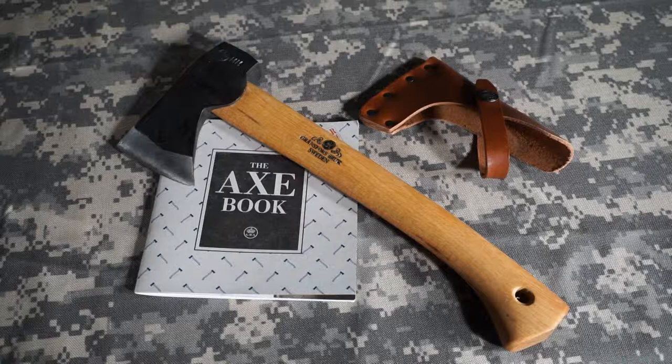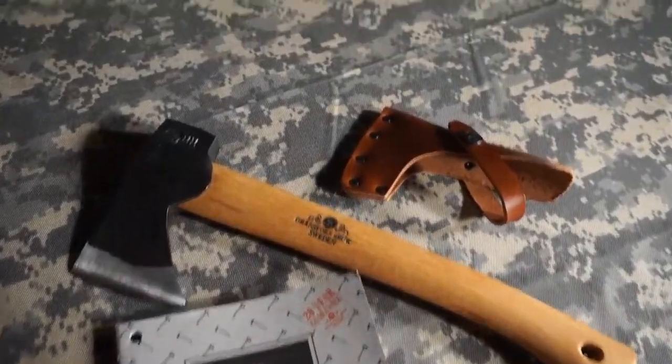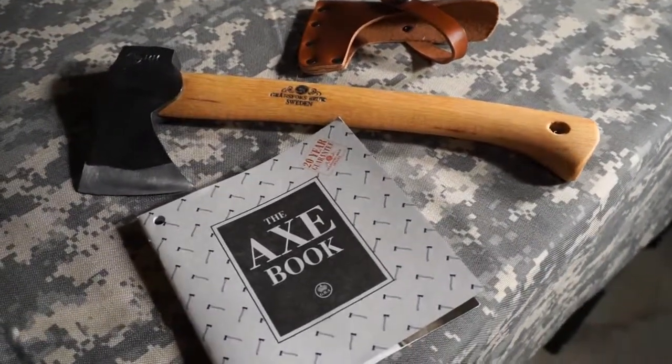I just wanted to do a real quick first impressions video of this Grandfursbrook Wildlife Hatchet. You'll see this hatchet referred to as the 415 model — it's also called the Wildlife Hatchet.